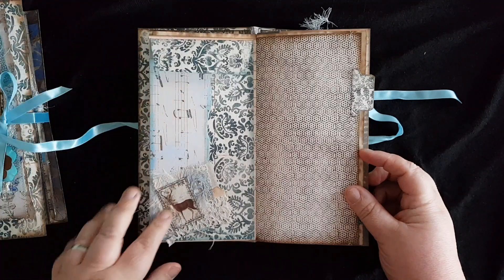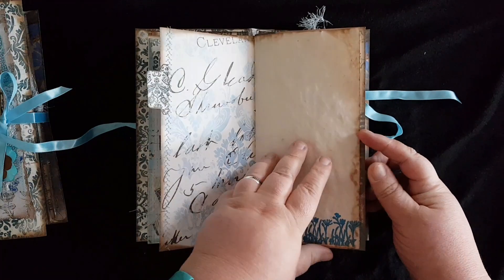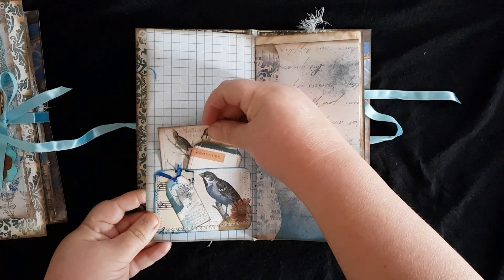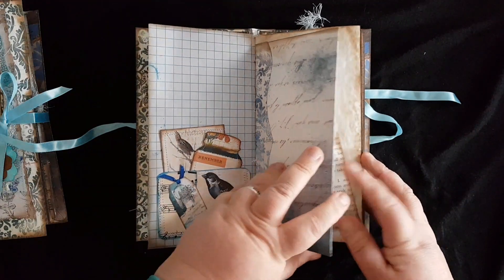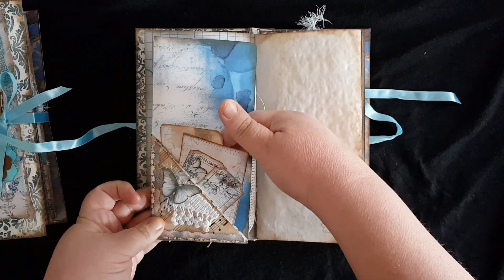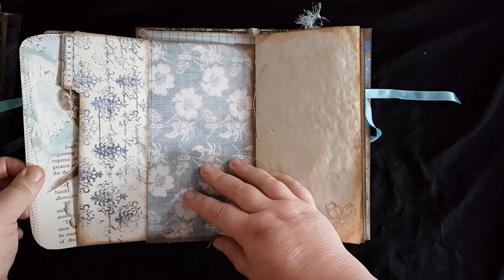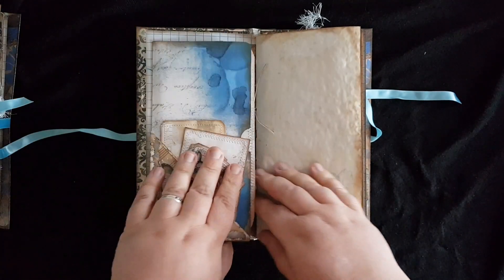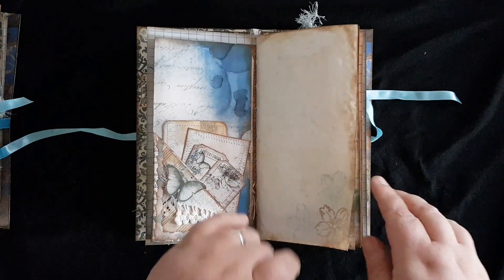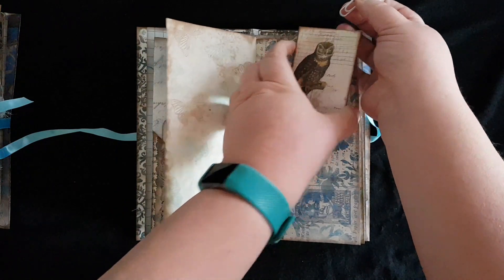This one has a large envelope on it with a decorative corner, some embossed stamping on the bottom, and another pocket with more tags. This is a flip-up pocket with a fly-on and tags. Then you have a fold-out page that has a pocket on here and says 'documents.' There is more stamping, and here is a detachable envelope.